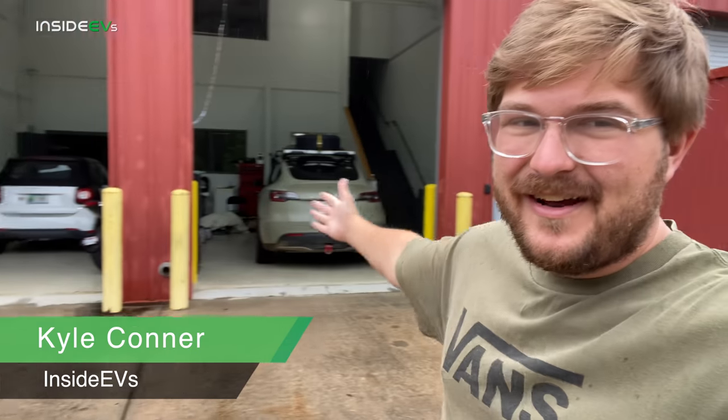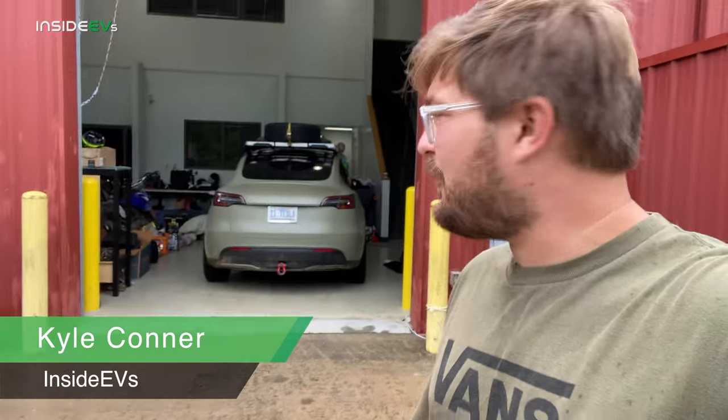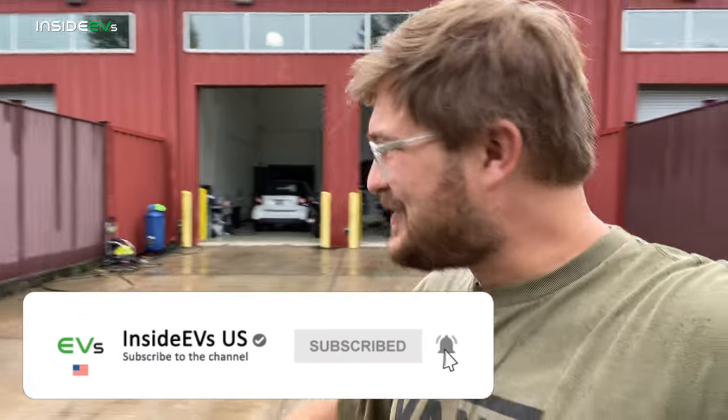Hello and welcome to Inside EVs. It's a rainy day here at our studio and we have something super interesting — a Model Y that's built to go over land and do a little bit of off-roading. Not crazy rock crawling, but we're going to see how much it can handle today. Join me and let's go see what we can do rolling around in the Model Y on some dirt and definitely some mud.